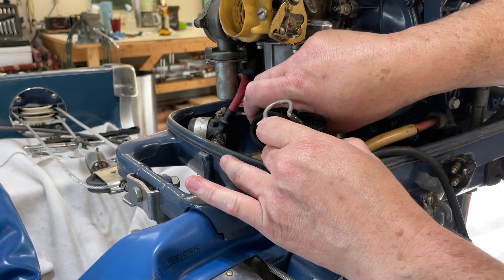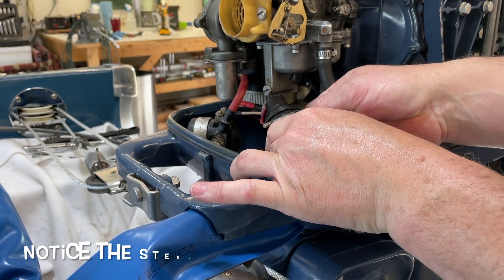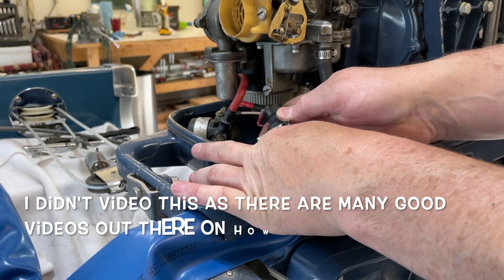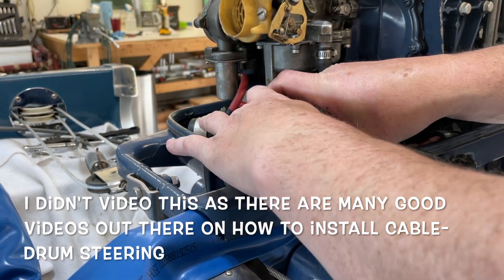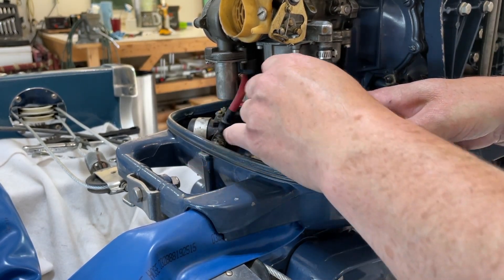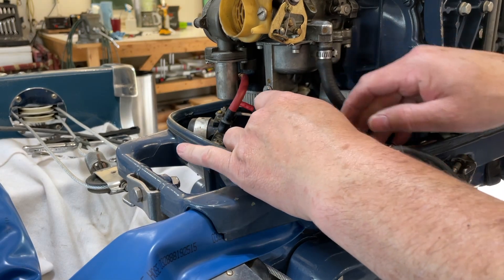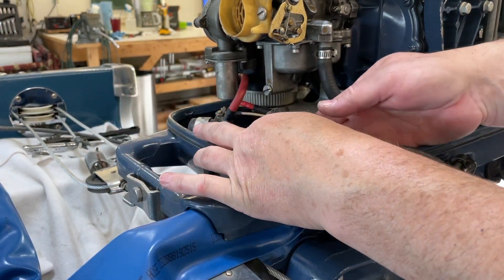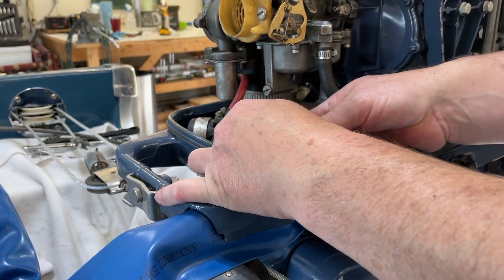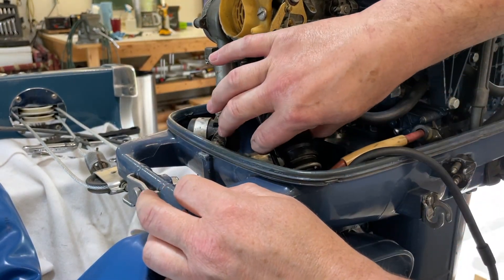Then we'll put our plug together. I did put dielectric grease on each terminal, so we'll put our plug back together here. Get it nice and tight. Then the other side that's open wider just slides over the other side of the harness. So now our harness cannot come apart.